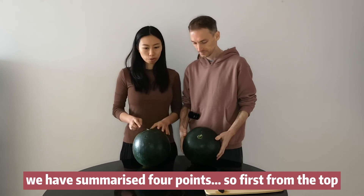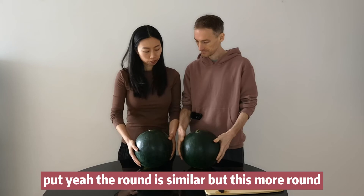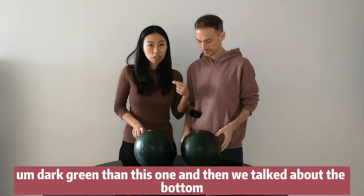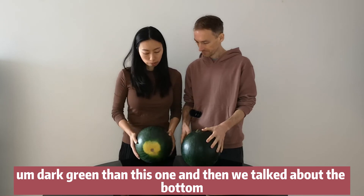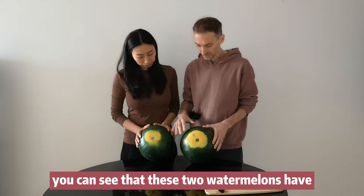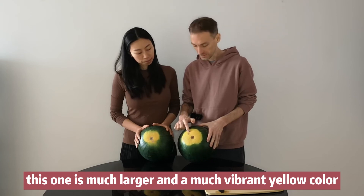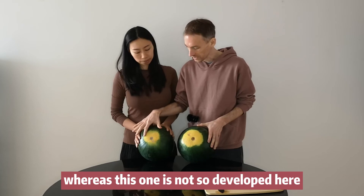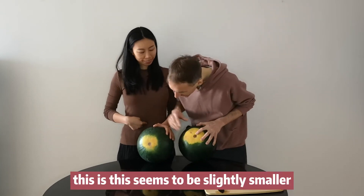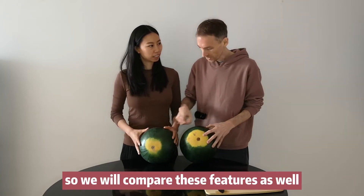We have summarized like four points. First from the top, this part is similar, no big difference. The round shape is similar, but this one is more round. The skin is a little bit darker green than this one. And then the bottom — the navel. You can see that these two watermelons have slightly different field spots. This one is much larger with a much more vibrant yellow color, whereas this one is not so developed. In terms of the navel, this seems to be slightly smaller, but this one is darker, quite dark.